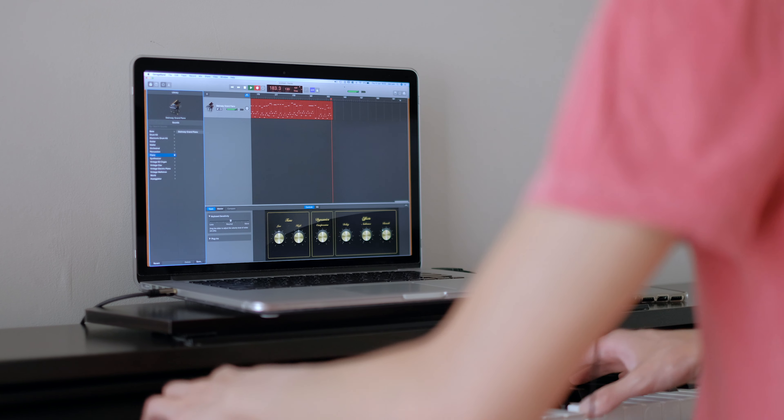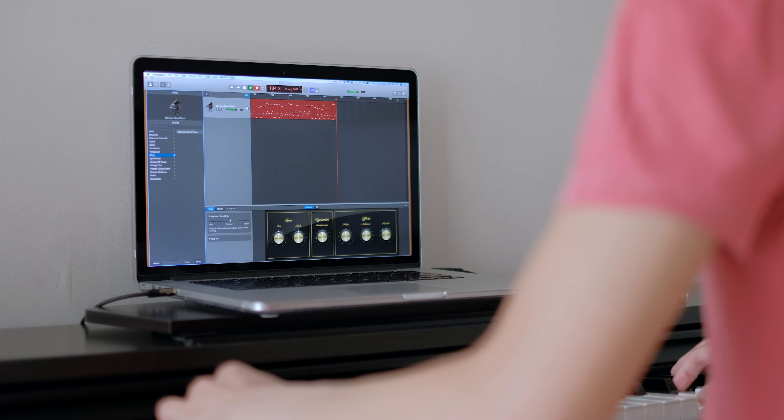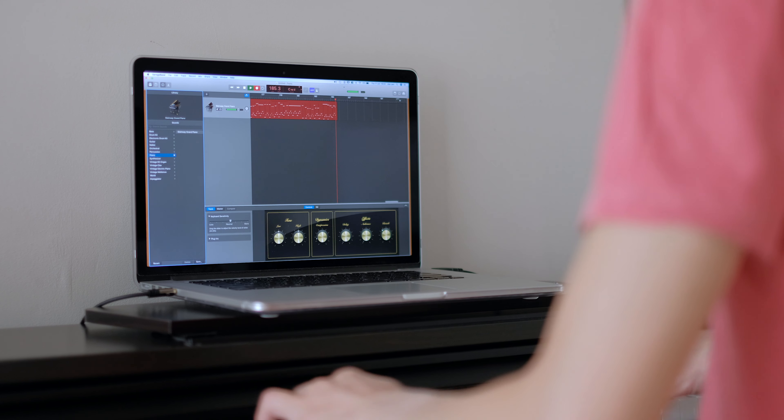Bear in mind that the audio now comes out from the MacBook speaker or headphone port. The piano still plays the original onboard sound.